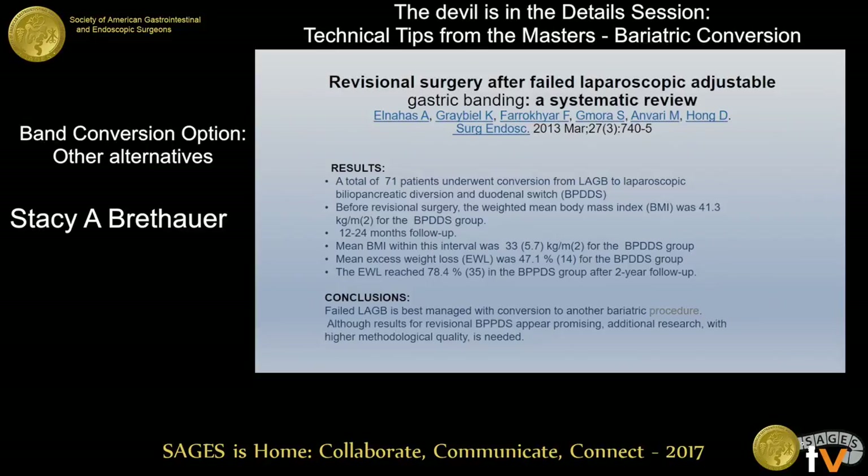I'll jump finally to conversion to BPD and DS. This is a systematic review that found 71 patients in the literature who had a band converted to a biliopancreatic diversion or duodenal switch. Before revisional surgery, the BMI was about 41 in this group. With short-term follow-up, the BMI dropped to about 33 with excess weight loss of 47%. You've selected patients who are more refractory to therapy in general — if they're needing a revision, they may not respond to a second or third operation as you'd hope. But at two years, about 78% excess weight loss, which is pretty reasonable for a DS.